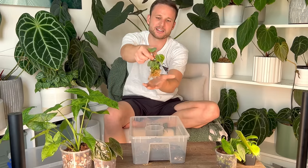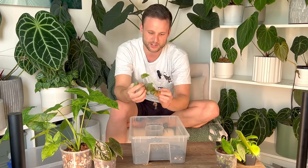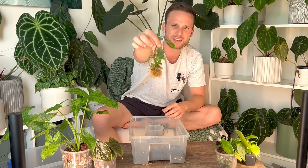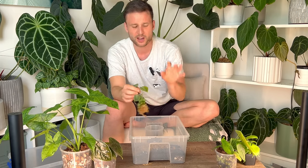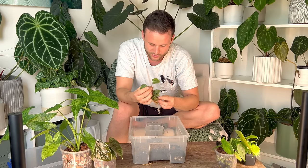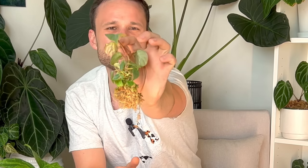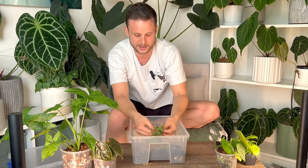I've got this teeny tiny El Choco Red over here. It was a tissue culture plant and it came in just moss. It is a mess — it has like three or four shoots. It's very common for tissue culture plants that they just start reshooting in so many little spots.